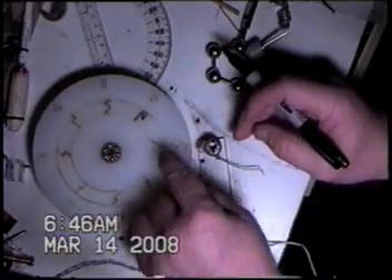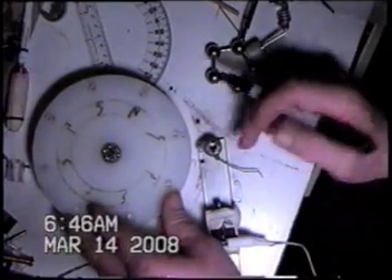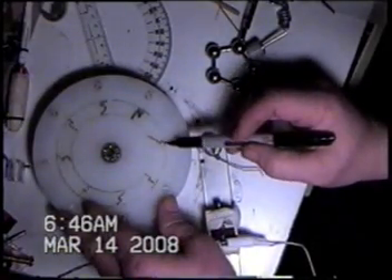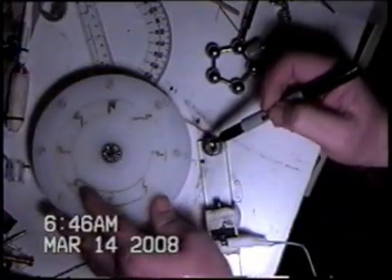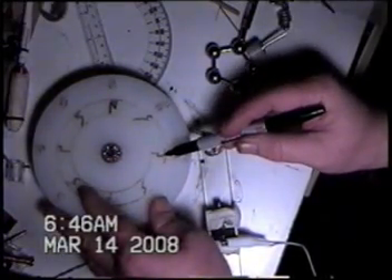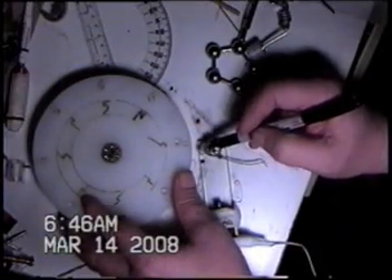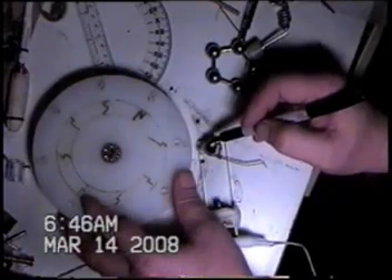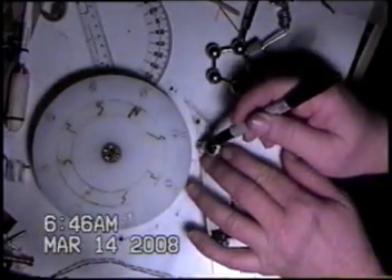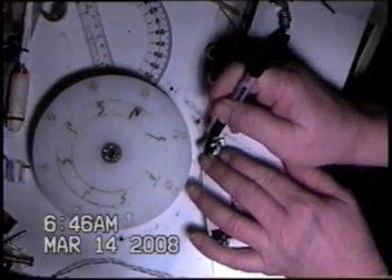We've already marked these as south-north, so we know that the north side of this is attracted to the south side there. The south side here is attracted to the north side there, so I'm just marking the north. That's what we're going to do here — we're going to mark the north. That way we know where that equator is.